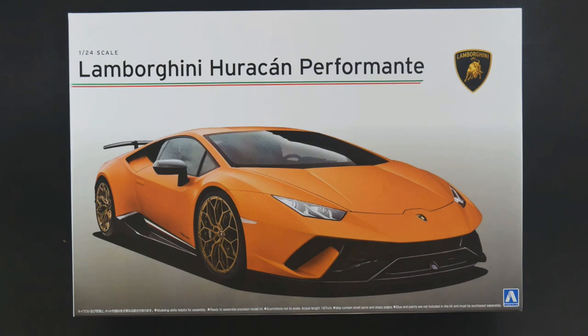I have to say, I kind of am starting to really like the matte orange that you can get a Hurricane Performante edition in. It's starting to really grow on me — not the gold wheels, per se, but the matte orange. I like it. It's today's What's in the Box.